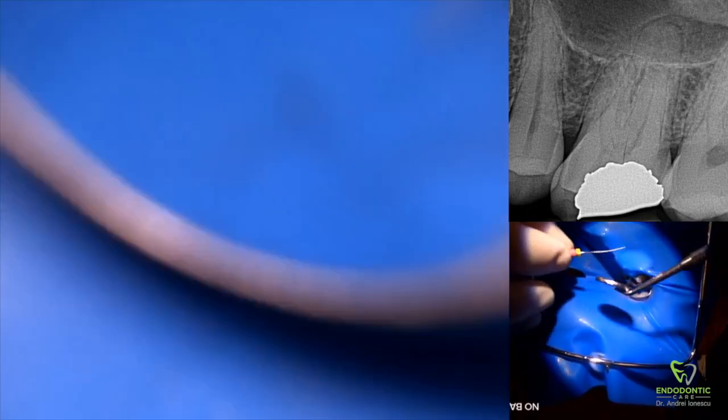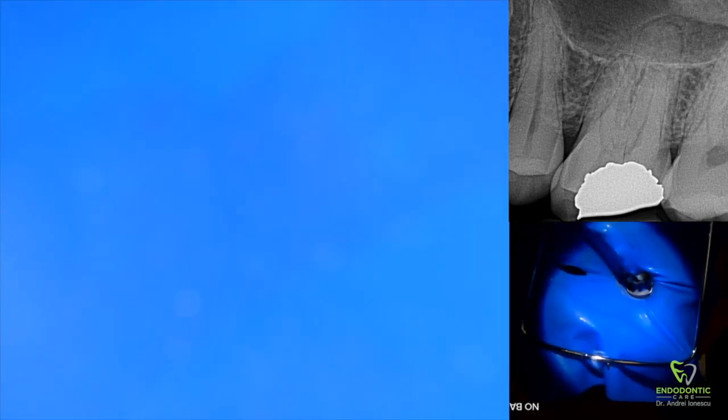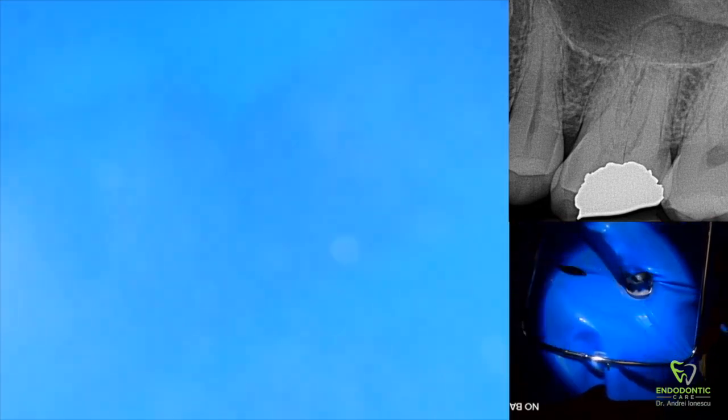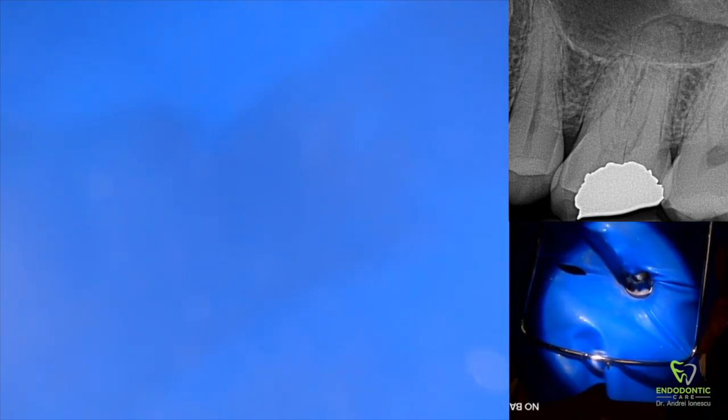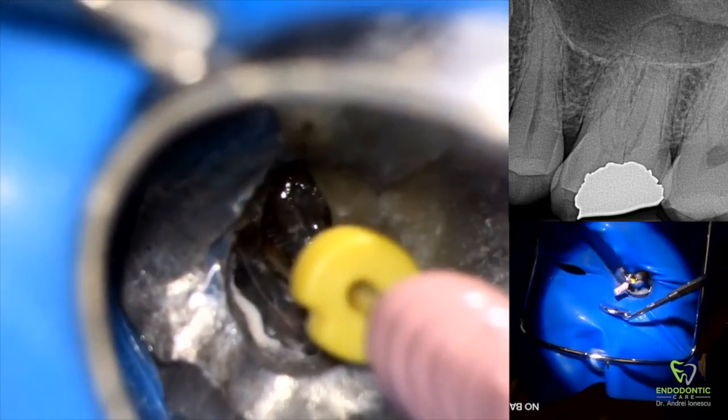Just by looking at the x-ray we can tell this is a normal-length root, so you're probably looking at anywhere between 19 to 23 millimeters. I'm not overly concerned about over-instrumenting at this point — if I go through the apex a little bit, it's not the end of the world. Once we notice the file has passed through the apex and we feel it getting a little bit looser in the canal, we can start to measure and take a preliminary working length.